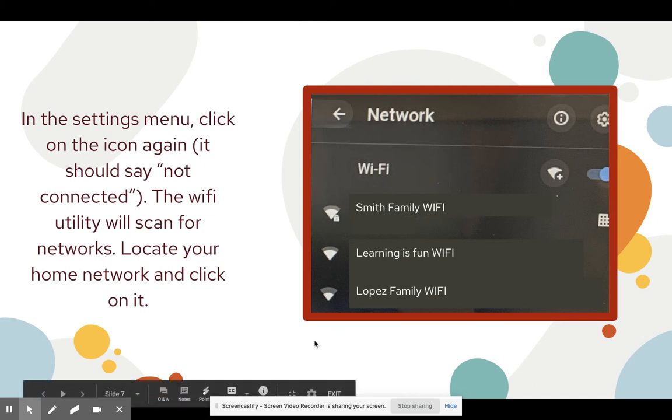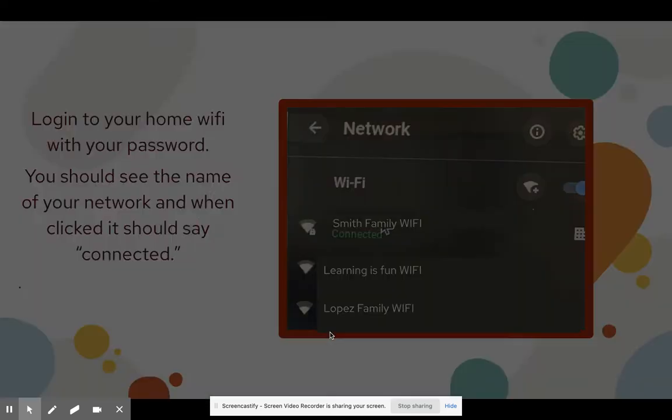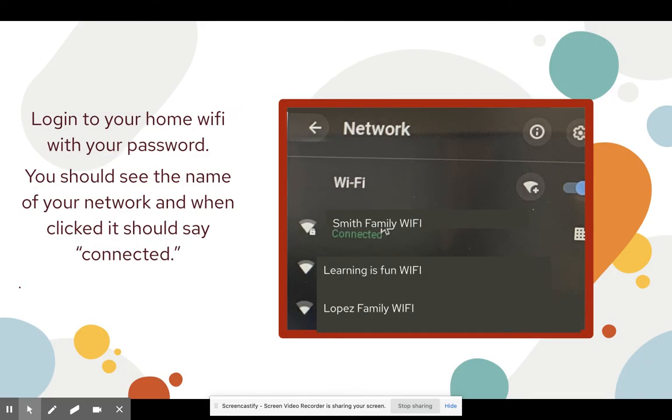So we're going to click on the Smith family's Wi-Fi. Once you click on your home network, you're going to enter your password for your home Wi-Fi.